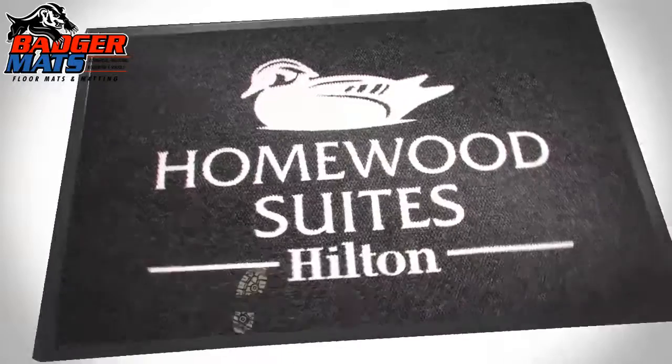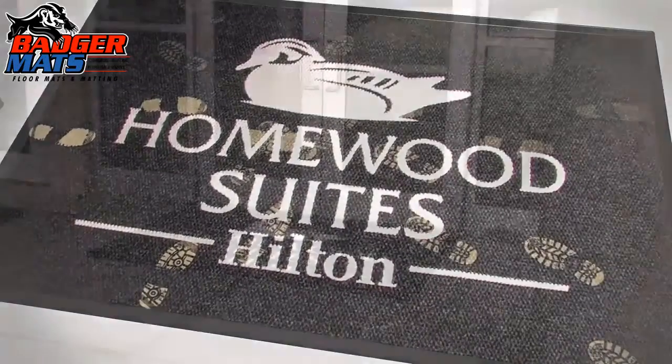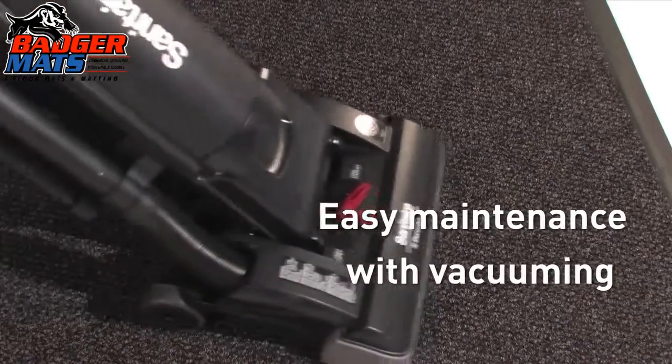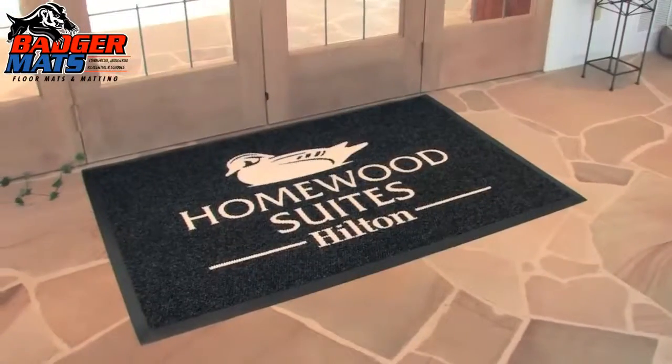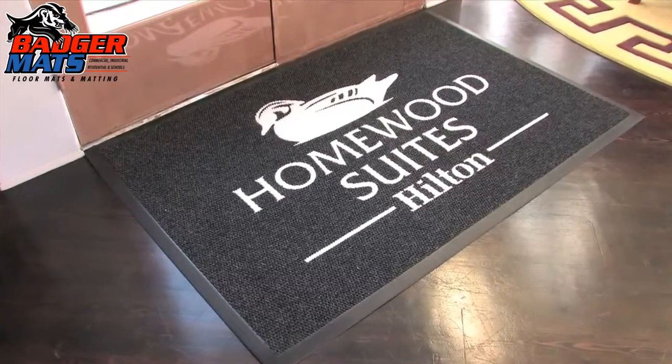The UltraGuard Logo is the outstanding performer in multi-directional heavy traffic areas, suitable for outdoor and indoor placement. Available in eight standard sizes, the UltraGuard Logo may also be custom cut, seamed, and tailored to almost any specific size dimensions.